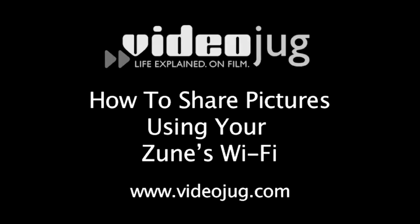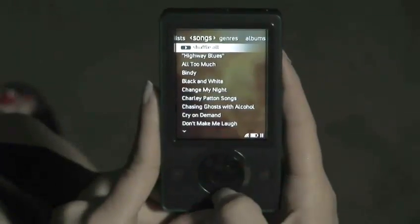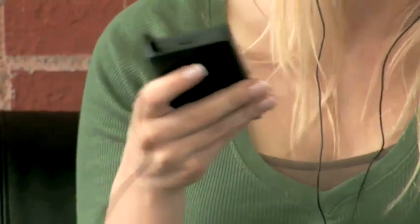How to share pictures using your Zune's Wi-Fi. Hello, and welcome to VideoJug. Hard to believe that, in addition to holding 30 gigabytes of content, that little Zune in your hand gives you the power to wirelessly share your pictures with your friends. Here's how.